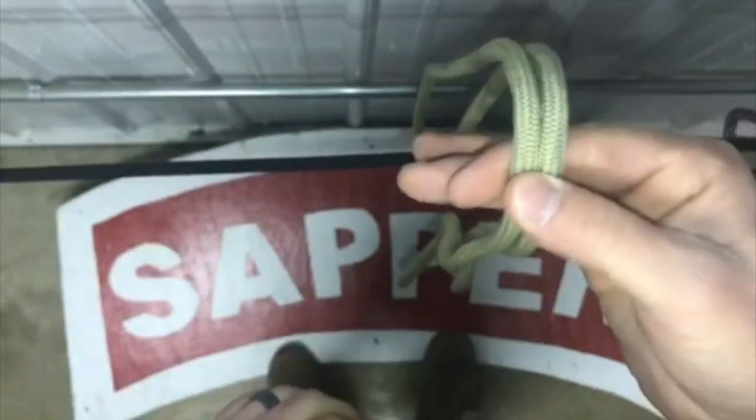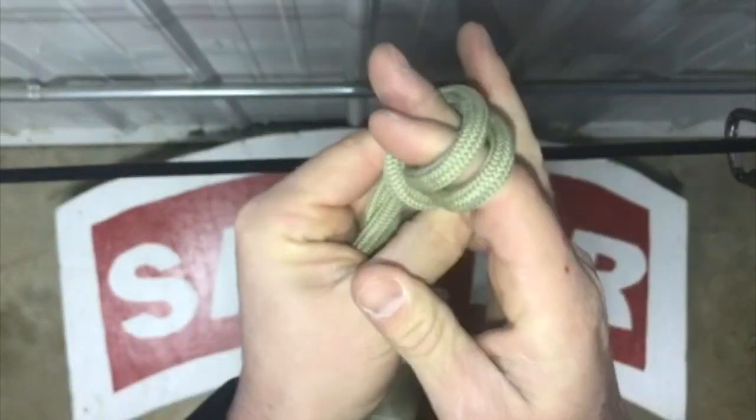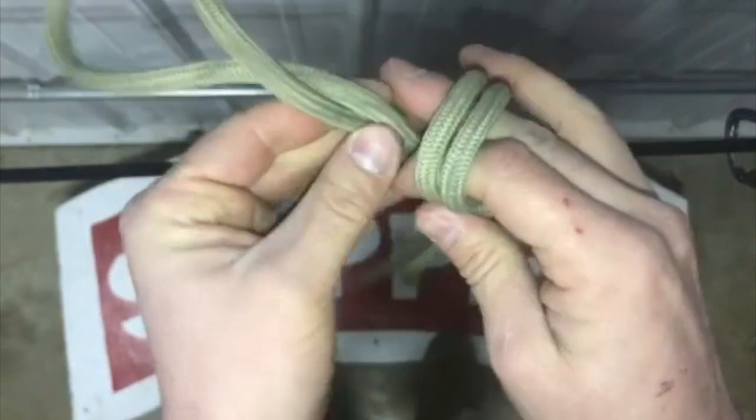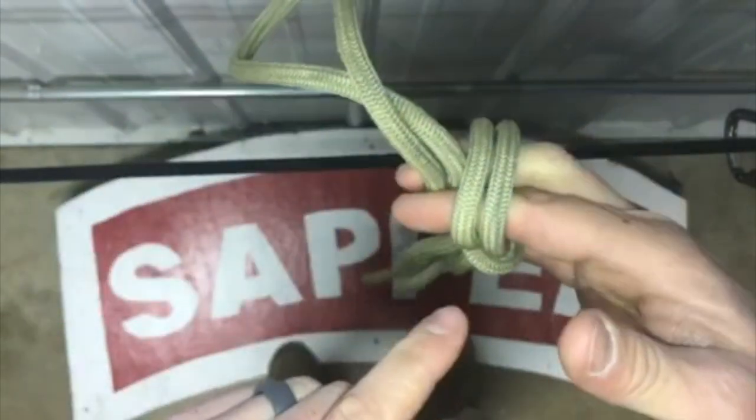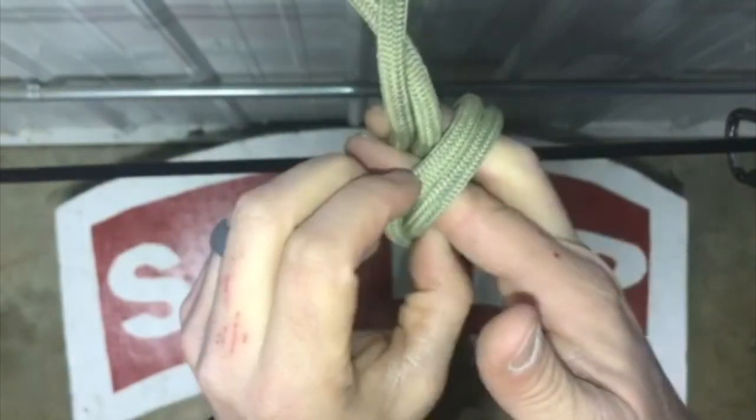Once I find my measurement, I'll go ahead and pinch it off and tie a stabilizing knot — a double figure-eight. I'll wrap that around the front of the standing end, continue all the way around, and pinch this off between my fingers. I'll take the back rope of the two lays and move it to the front, then take the bight I created, send it all the way through, and cinch it down.